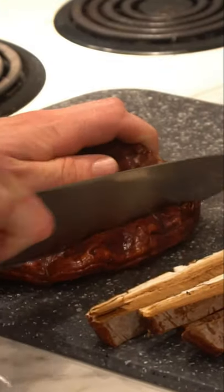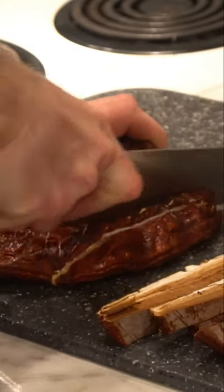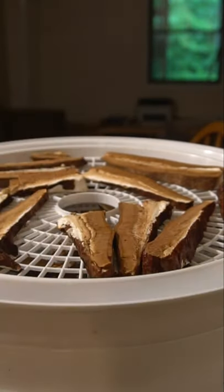Once you've harvested your mushroom you want to cut or saw them. They're very tough mushrooms so you're going to need a sharp knife. Next you want to dry them either outside in the sun or in a dehydrator.